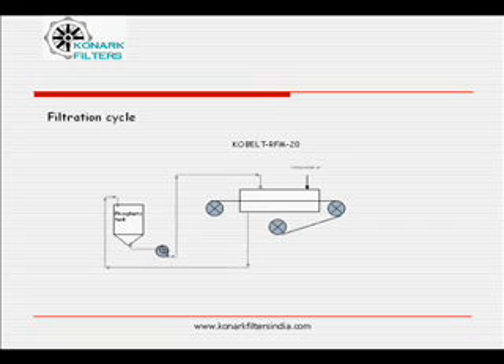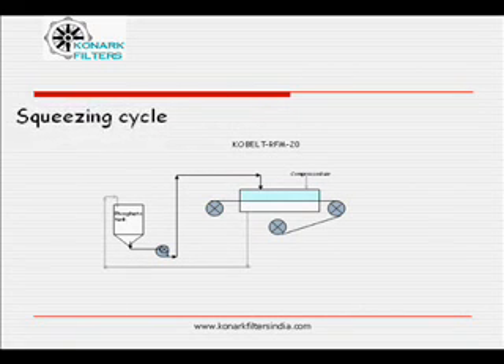Fine phosphating particles get retained inside the feed chamber. Crystal clear filtrate flows back to the phosphating bath. The filtration cycle ends after a predetermined time or sufficient build-up of cake. During the squeezing cycle, compressed air is let into the feed chamber. All the liquid is squeezed out, and simultaneously the cake is de-watered completely.